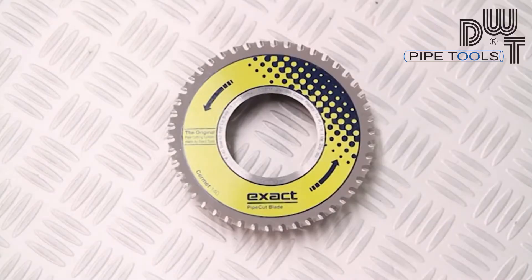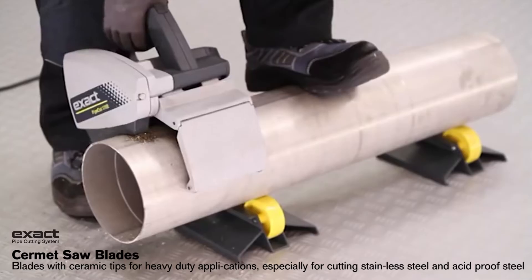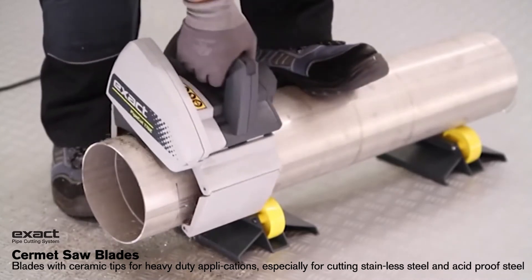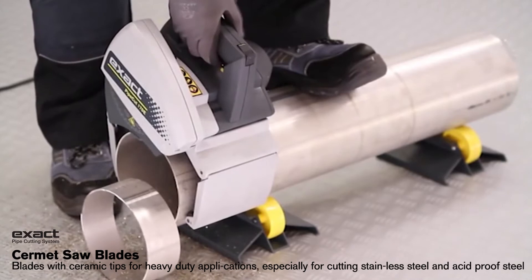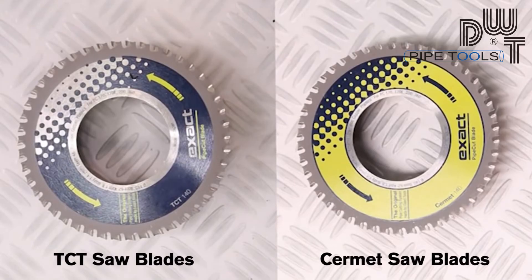Cermet blade pieces are made of extremely hard material and they stay sharp longer. Cermet blades are meant especially for cutting stainless steel. TCT and Cermet blades can be sharpened a few times.